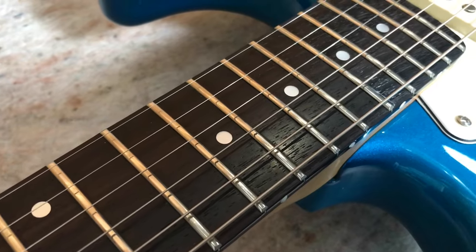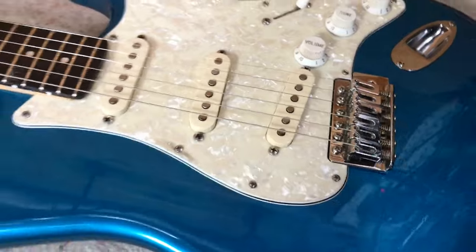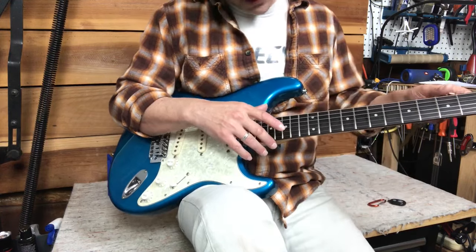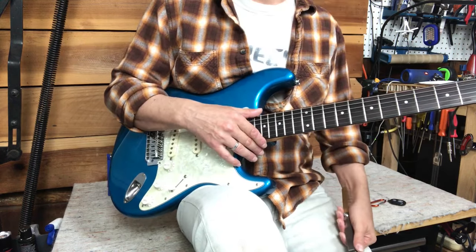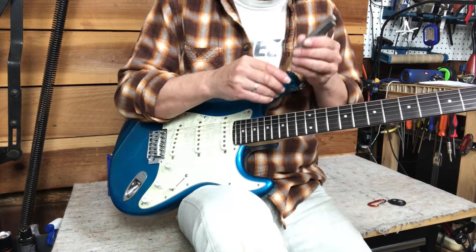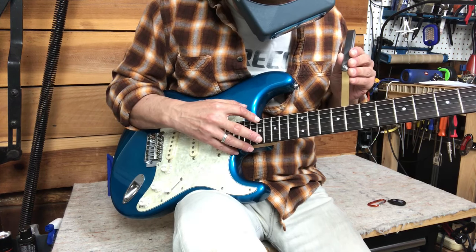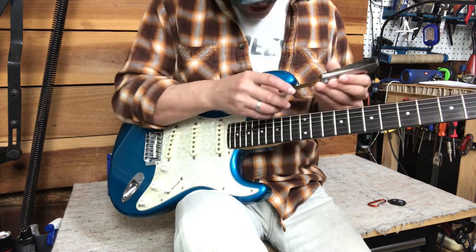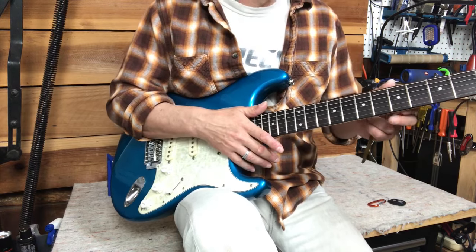We've already polished the frets and cleaned the fretboard, so this is ready for setup. I have sighted down the neck already and I do see some relief in the neck, but I always like to measure — I don't really know exactly what I'm working with till I get a measurement. Measuring at the eighth fret, this has 0.010 relief in it.